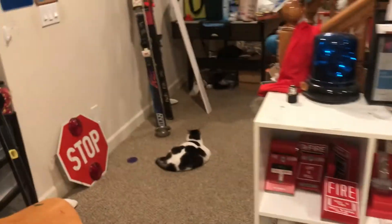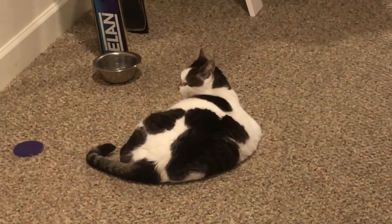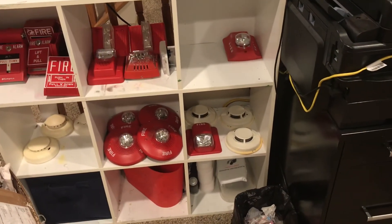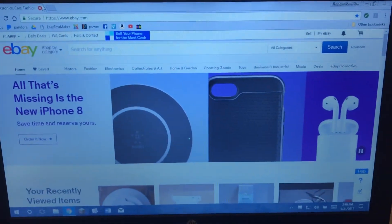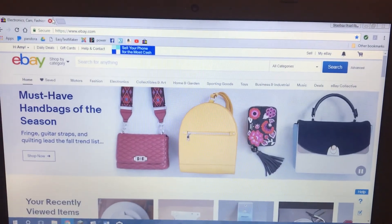There's my cat, Tumble! Yeah, you can buy the stuff — just pop on over to eBay and come buy some. Thank you guys for watching and have a wonderful day!